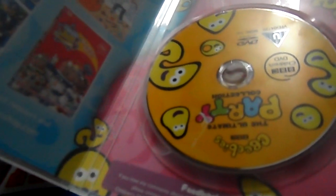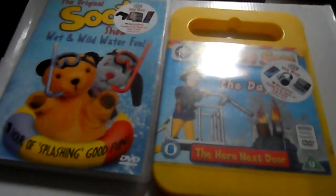The disc has a quick scratch on it but I'm hoping it will play. If not I'll just have to order another one. Next one is Robocar Poli.